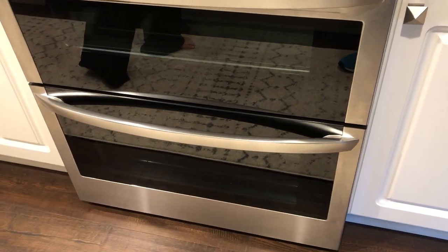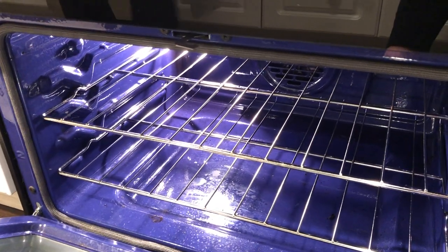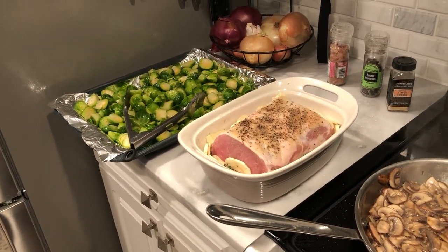The convection oven is the one on the bottom. It circulates constant air flow so it cooks differently — it's a higher effective temperature. The Brussels sprouts will also start in the convection oven the whole time.